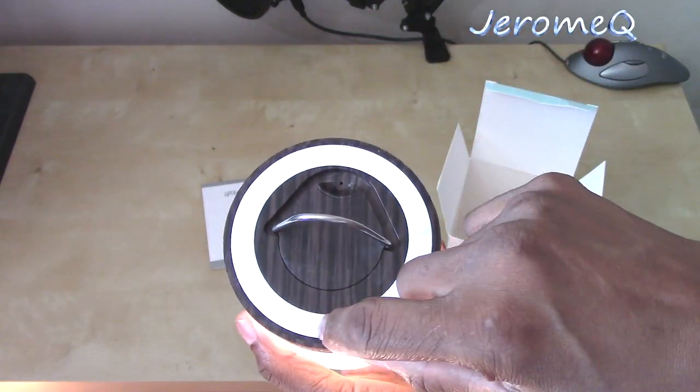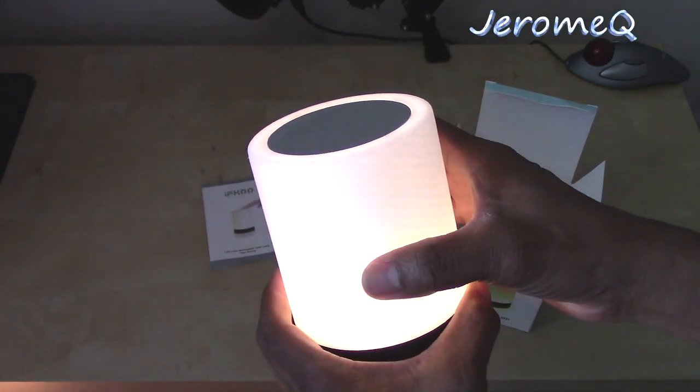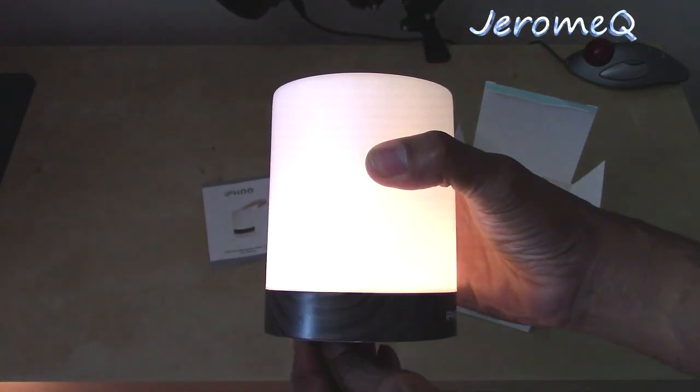Got a soft pad lamp — oh, whoa! I just touched it and it turned on. Apparently when I tap the top it turned on. Let's tap the top again to see what happens.